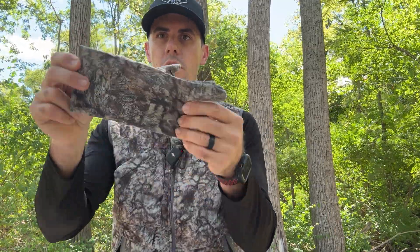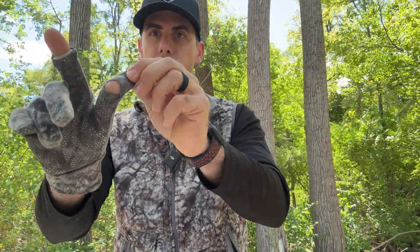The first thing I want to talk about is the Osseo early season gloves. These gloves are great — they're really durable, they're thin, not too heavy. They do have some gripping on the hand but they don't make a lot of noise. They're ultra-quiet material, not that really loud material. They do have openings for the thumb and pointer finger.